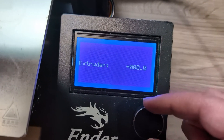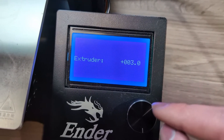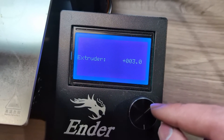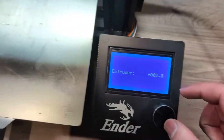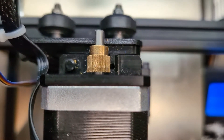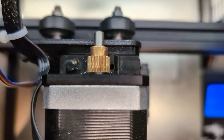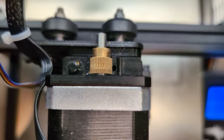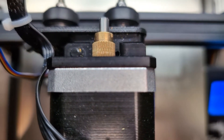Move it by one millimeter and manually spin the wheel to move the extruder. Let's see if it's actually moving. You can see that it is, in fact, moving — that's a good sign. If it's not moving, we will try the third step, which I'll show you next.